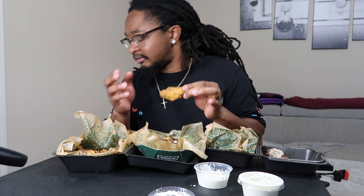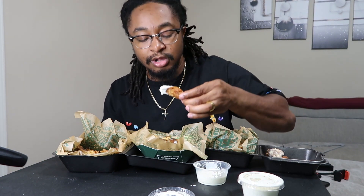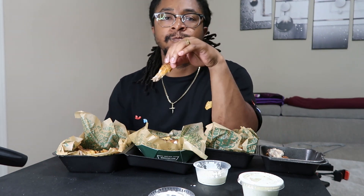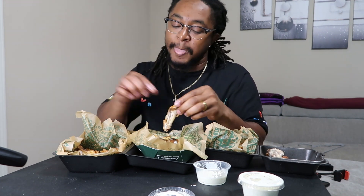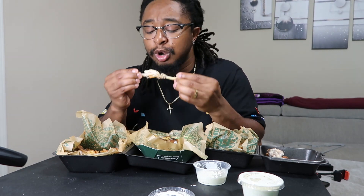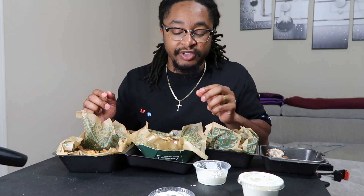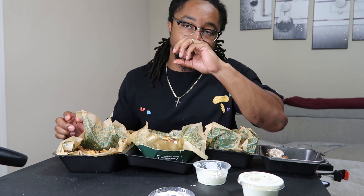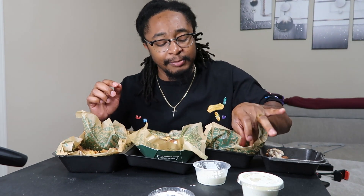This is gonna be our last one — I think I got Spicy Korean. We're gonna eat them just like this. Oh my god, bro, what in the world. You know when you have those certain foods where you're getting full but you really want to keep eating? That's what's going on right now. But we're about to wrap this up.